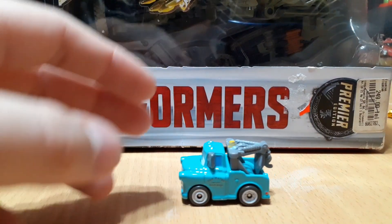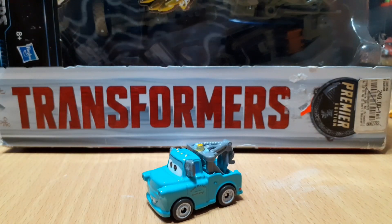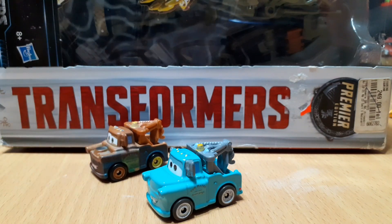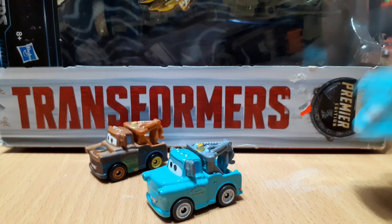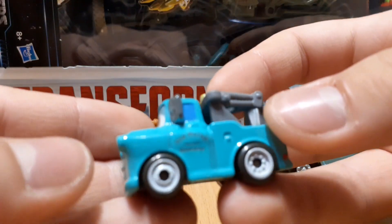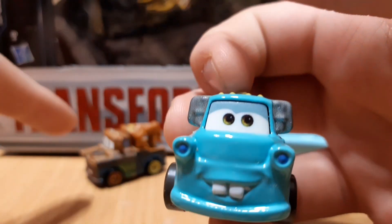Okay, here we have Mater and it doesn't look bad. Now I do have the normal Mater here in comparison — the rusty version and also the 1:55 scale version of this Mater. So this guy is obviously a retool of this Mater here.